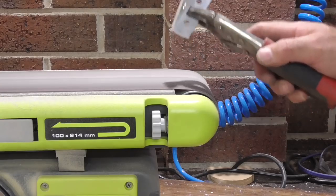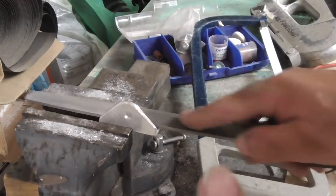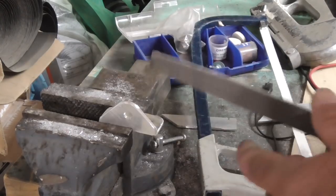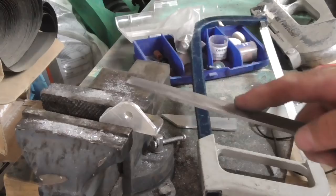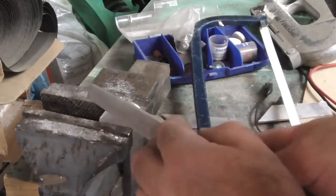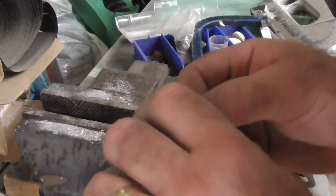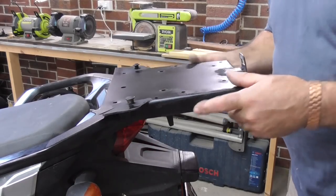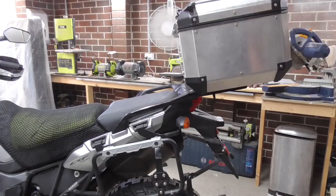I'll get on with it and come back to you. I'm giving them a bit of a file up and cleanup just to get the burrs off. I'm holding them with the mole grips - obviously aluminium gets really hot when you're grinding it and I didn't want it to fly out of my hand, so I put a couple of indentations into it, but that's no big deal. Just cleaning the edges up to get it nice and rounded. I'm going to bolt this back on now so we can work out where we need the struts - I'll come back to you.